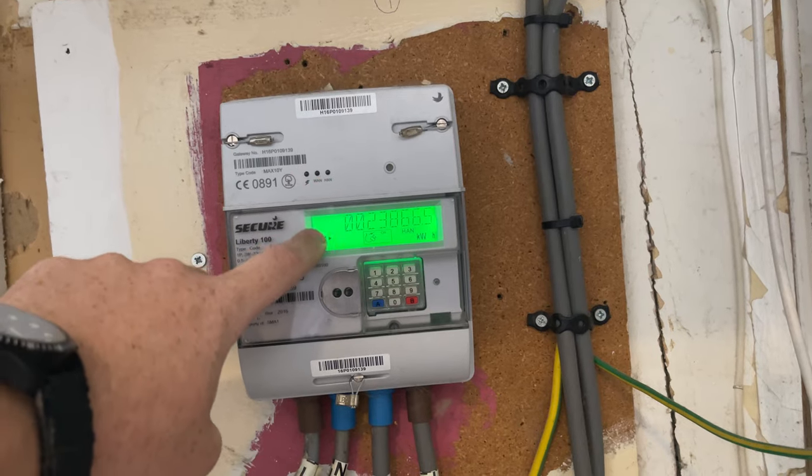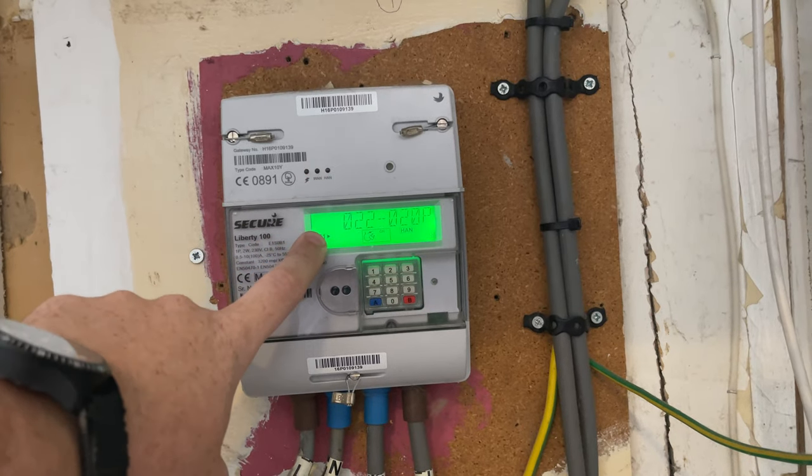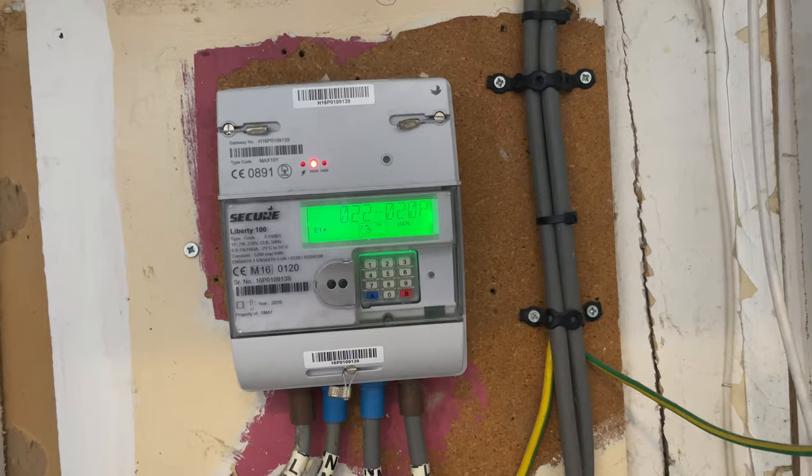This number that comes up is the meter reading for your particular meter, and that's about as easy as it gets. Hopefully you found that useful and you were able to get your meter reading to send off to the electric company. So yeah, until next time, see ya.